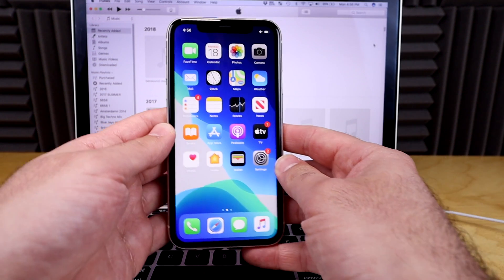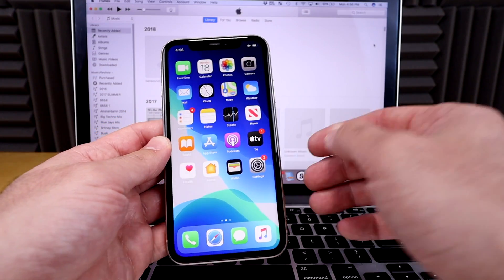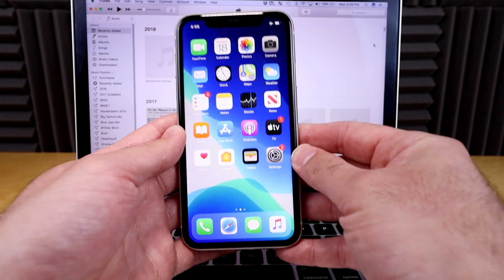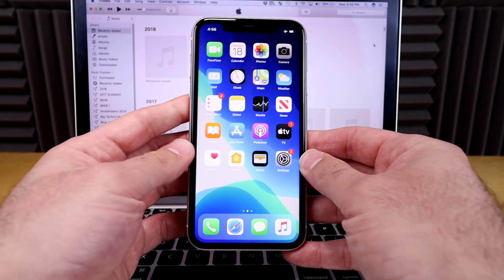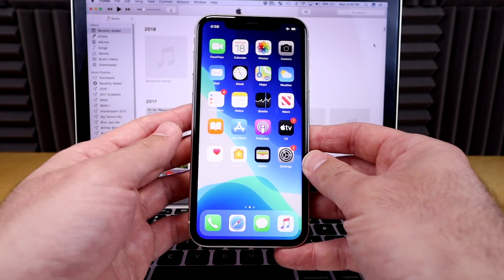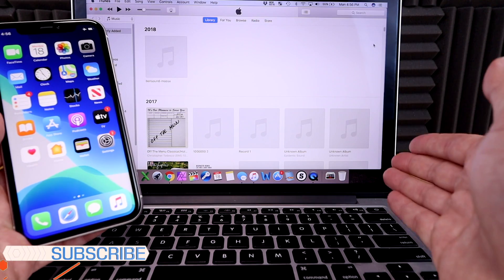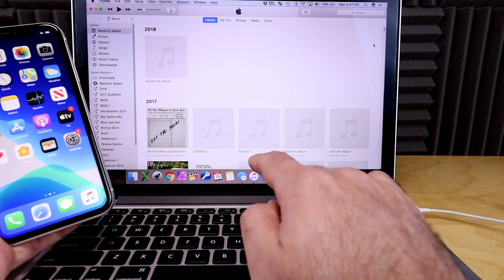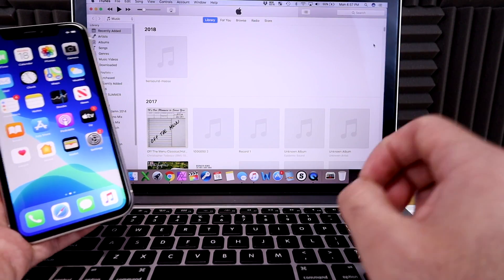Let's say you have a phone that is acting up — the software is a little buggy, it's running slow, your battery is dying really fast, and you need to reset the phone and restore it to factory settings. I'm gonna show you how to do that today. It requires a couple of steps but it's really not that difficult. The first thing you will need is a computer. For this video I have my MacBook Pro, but you can do this with a PC. First, download the latest iTunes software on your MacBook or PC.